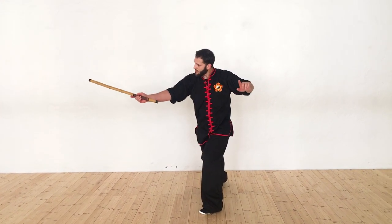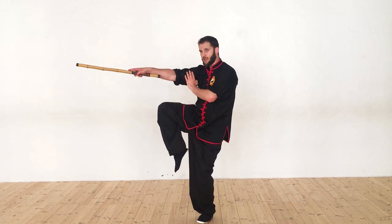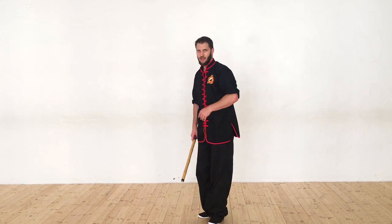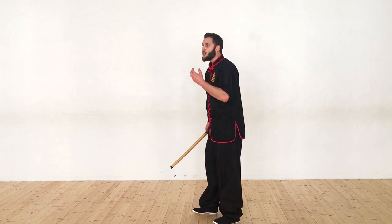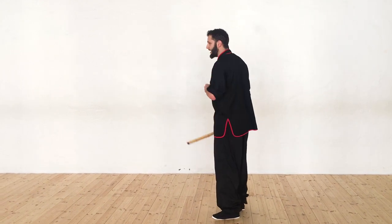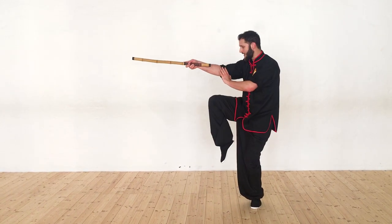Now from here, bring it back. We're going to kick and poke at the same time. If you poke them in the face, great. If you kick them and the poke gets blocked, great. If you get them with both, even better. We're really looking to land one strike, but we're trying to attack with two at the same time to ensure that one hits. So again, I retreat back — poke and kick.